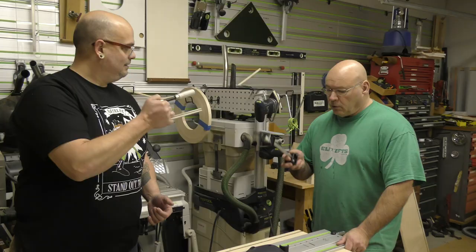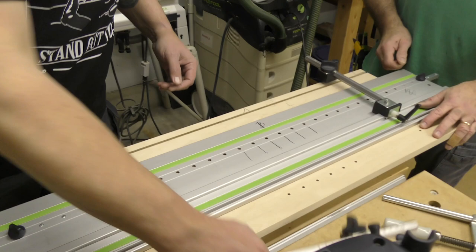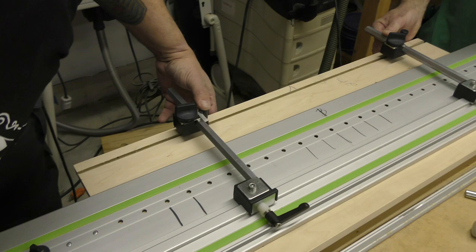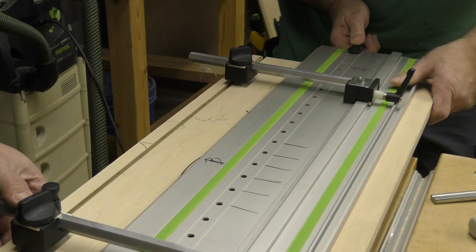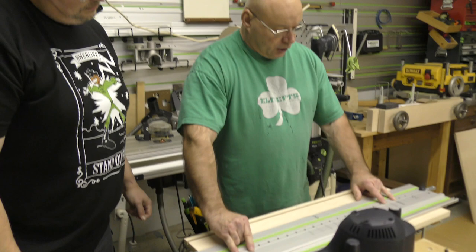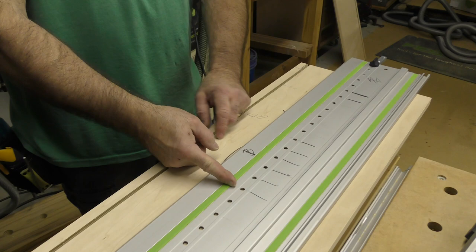Now we're going to put the parallel guides on, work from the back, and punch the holes in the back of the cabinet. Fit the plate into the groove, lock it in with clamps. Do we have to do shelf pins at the back of the cabinet? No — so the only ones you punch are at the center line for your adjustable shelf pins.